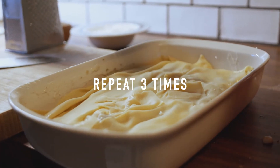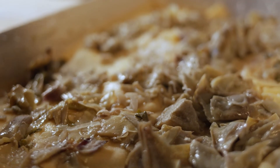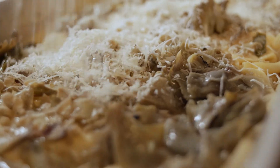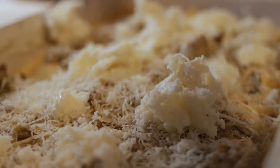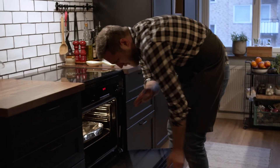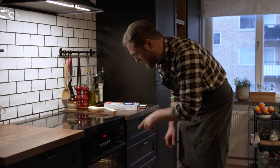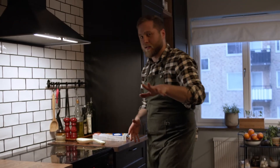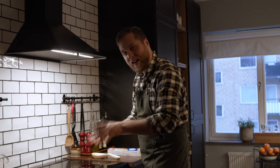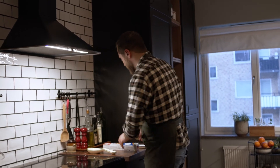And again the same thing: artichoke, truffle again, and mozzarella. You put the lasagna covered with foil at 225 degrees for about 20 minutes. And then when 20 minutes are done you take away the foil and leave it for 20 minutes again, so you get this crispy top.